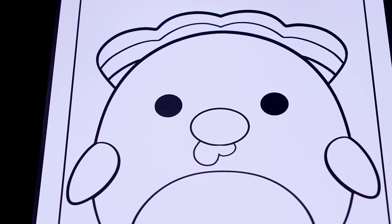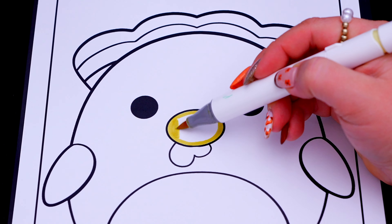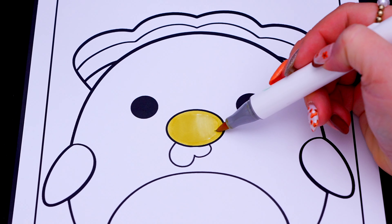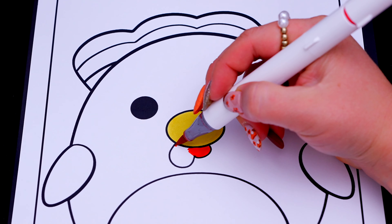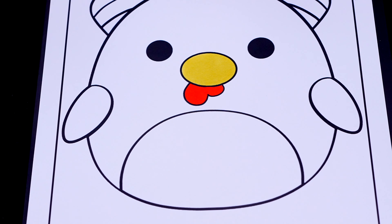First, let's color in his beak yellow and red. And let's color in the front of his body tan!